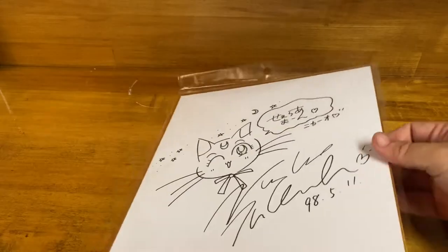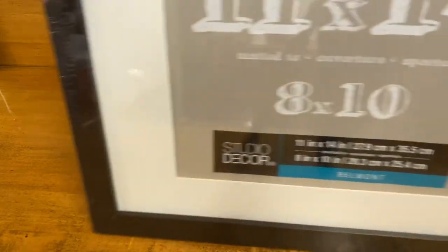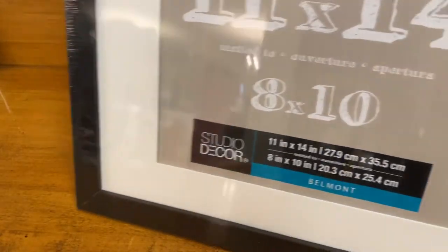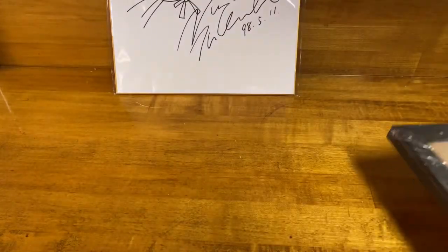I'm leaving it in this bag for the time being. But what we want to do is take this and put it into this frame. We got this frame because we obviously want to frame it — frame the signed picture and hang it. So let's see how this will work.